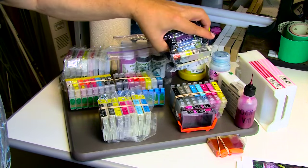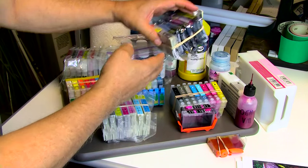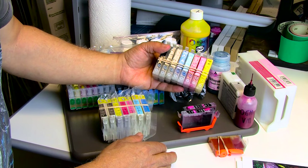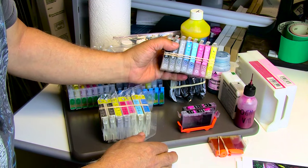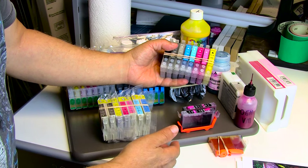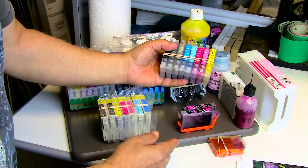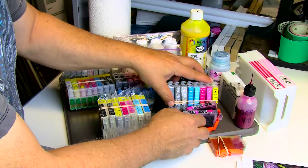Here we have again very cheap carts — these are for the R1400. Here I have carts for the R2880, and they are filled with OEM inks. You could use Image Specialist inks or whatever ink you want — most of the companies that sell top quality ink in the United States source from Image Specialist.